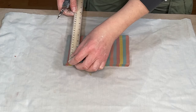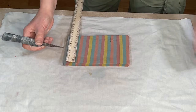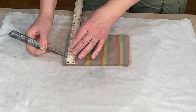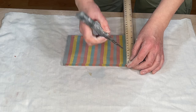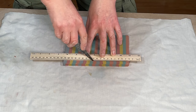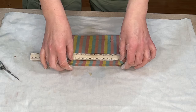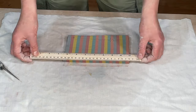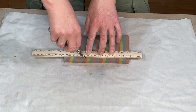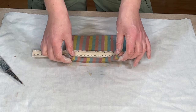Now that I have my slabs, I cut those into coloured strips. I measure out one centimetre on the top edge of each slab because I want each strip to be 1cm wide. Using my straight edge I cut each strip, then put it to one side on a damp cloth to keep it soft. I repeat that process with the whole slab and with all the slabs I've made.